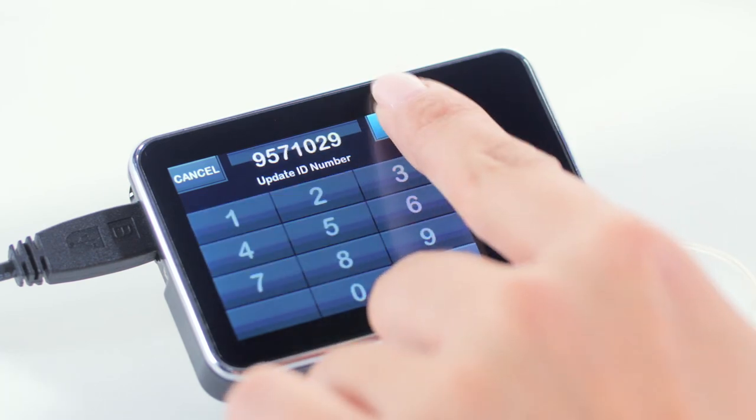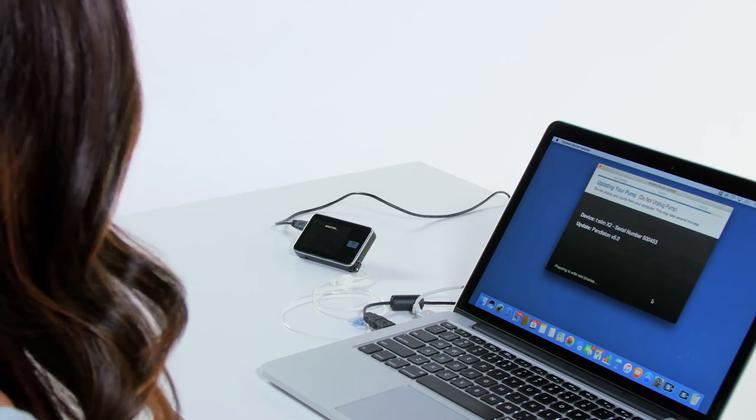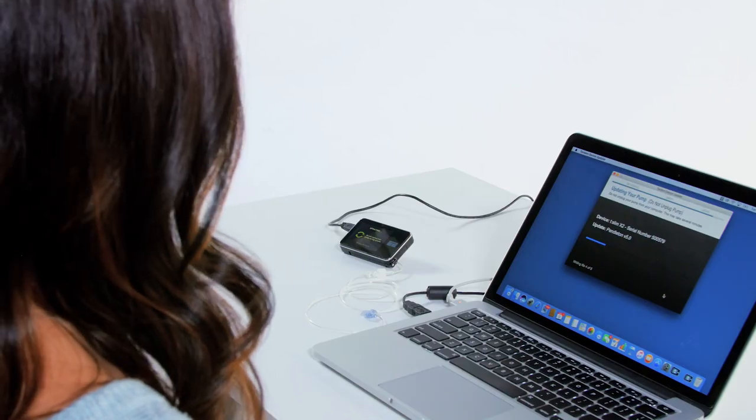The pump update will begin. During the update, your computer will display a progress bar. Your pump is not functional during an update. It will reboot several times and display different status messages. The update should take less than 10 minutes.